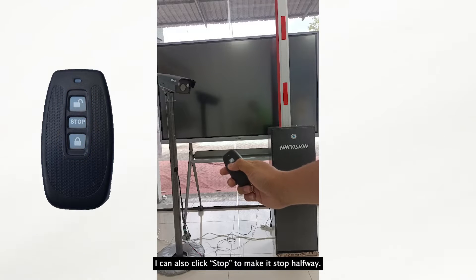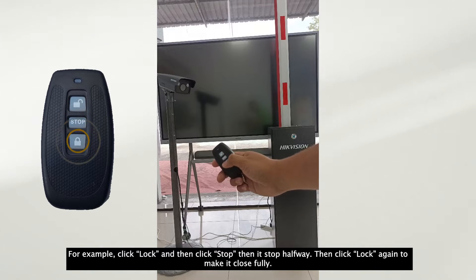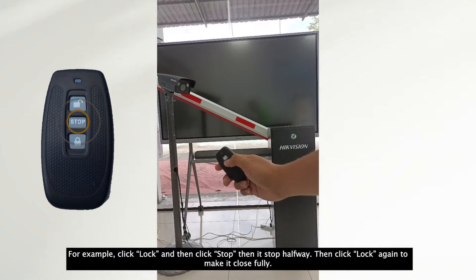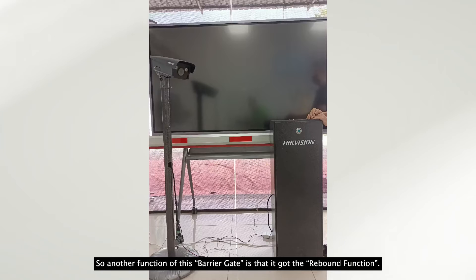You can also click stop to make the barrier gate stop halfway. For example, click lock, then click stop — it will stop halfway. Then you can click lock again to make it close fully.